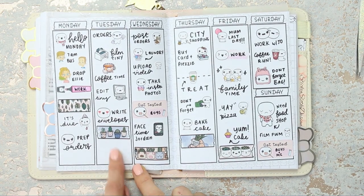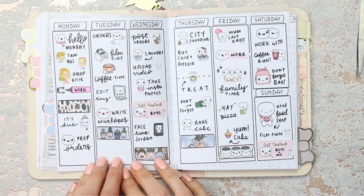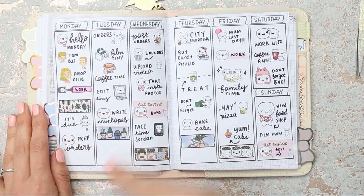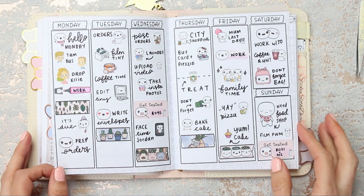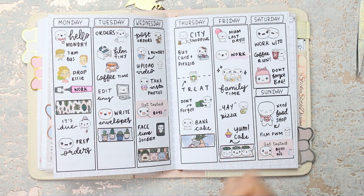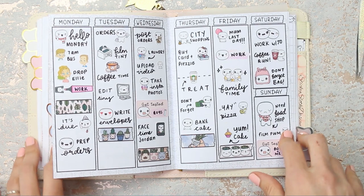Let me zoom you back out so you can see. There's a space down here that's annoying me a little bit — I can't think what to put there, but I'm sure I'll go back and stick something in as the week progresses. That was it for this week's spread! I hope you guys enjoyed it — if you did, give me a thumbs up. If you haven't subscribed yet, make sure you do. I upload videos twice a week, sometimes three times, and it's all planner related. I hope you're having an amazing day — speak to you all next time, bye guys!